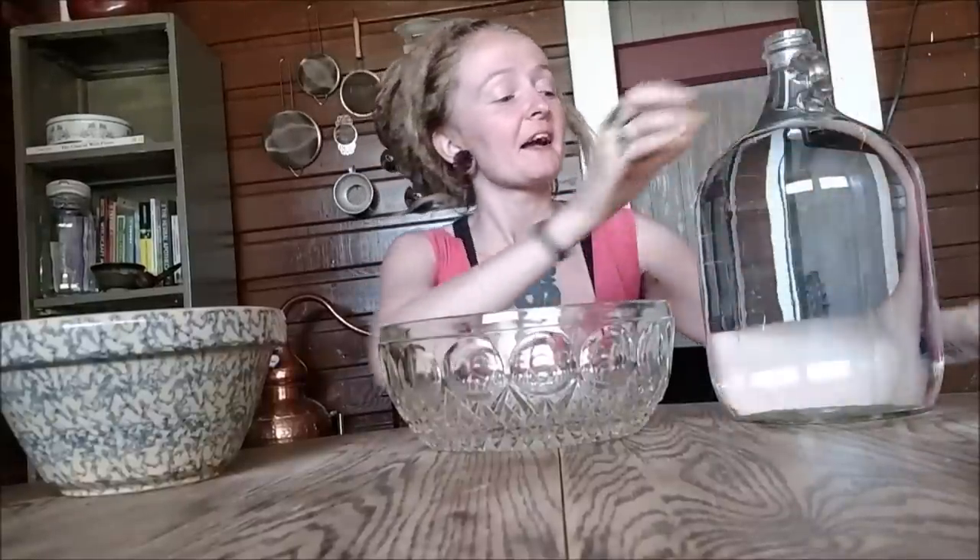Use spring water or live water in general, since you will be ingesting this. If you use river water, please filter it through something like a Berkey filter — you don't want to give yourself giardia trying to make yourself feel more sexy. You can use tap water but it's got chemicals like chlorine and fluoride in it, and we're really looking for live water that hasn't been chemically altered. So I'm using spring water.